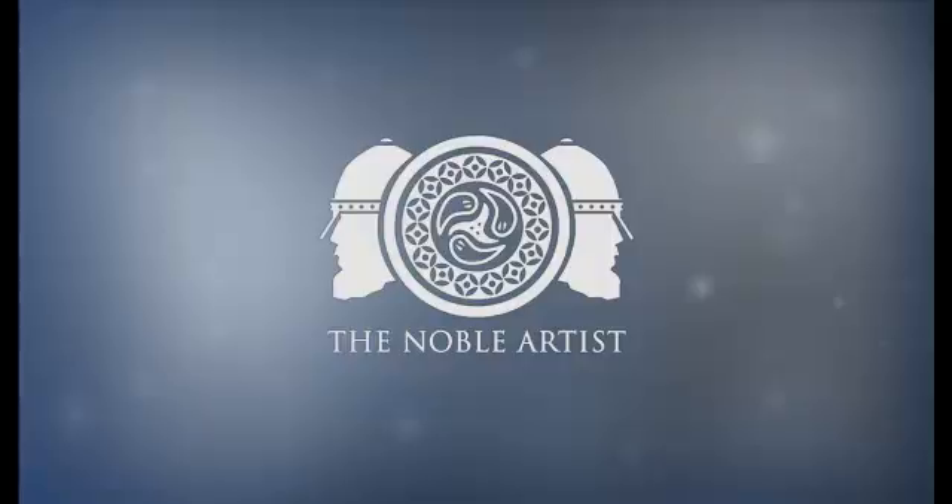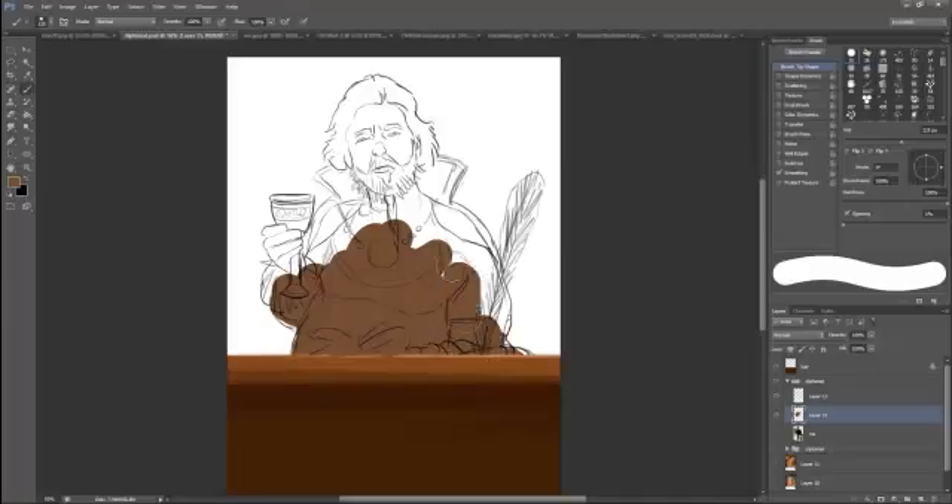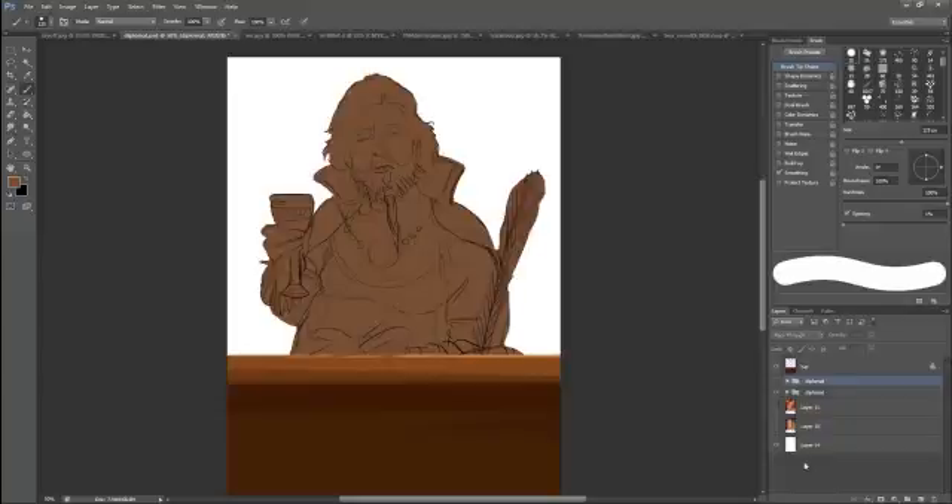I've been asked by some of the people who follow me to show my process on how I create artwork. So that's what I'm going to do today. One of the characters I'll be working on is for Table Tyrant Games. Here he is — this is the diplomat character, who is kind of snooty and posh.